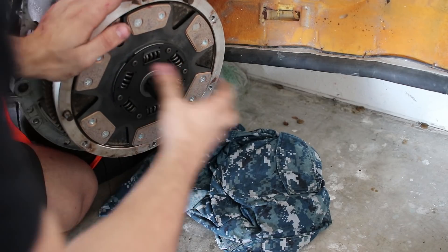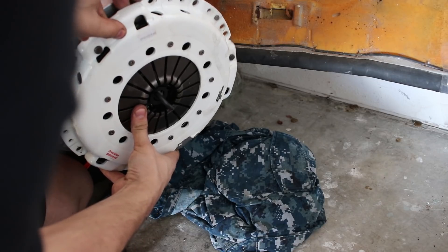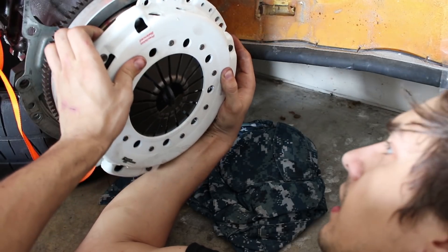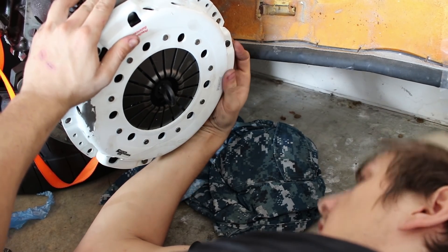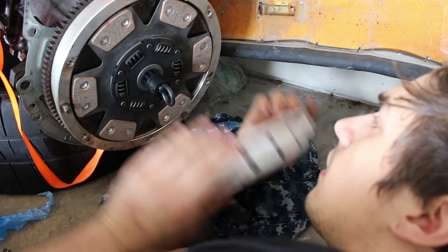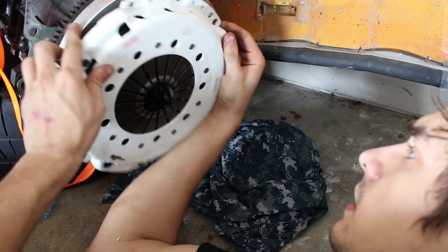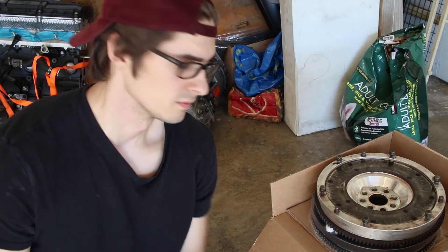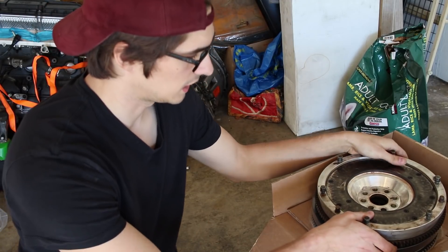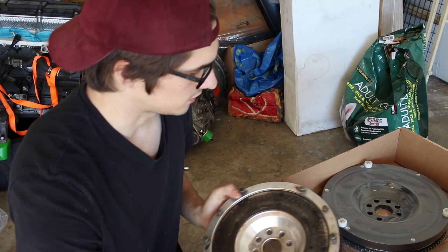I never knew putting on the clutch would be so much trouble — this doesn't fit. It's a different diameter on the pressure plate. Unfortunately, as you guys saw, the flywheel I pulled off the parts car is the wrong size.